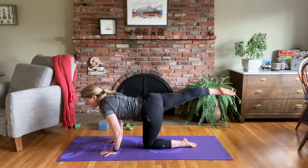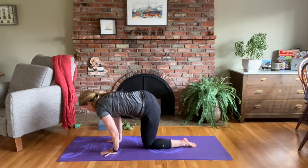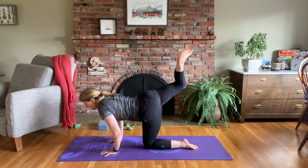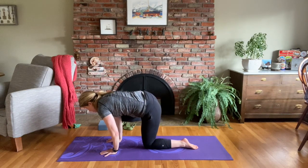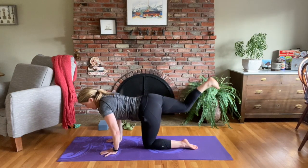Once more — kick your right foot back, flex your foot, lift your right foot up. Right knee comes towards your right elbow, kick it back, flex your foot, bend your knee, lift your foot up, bring your right knee towards that right elbow, kick it back, bend your knee, lift your right foot up for Sunbird, and come back down to tabletop.